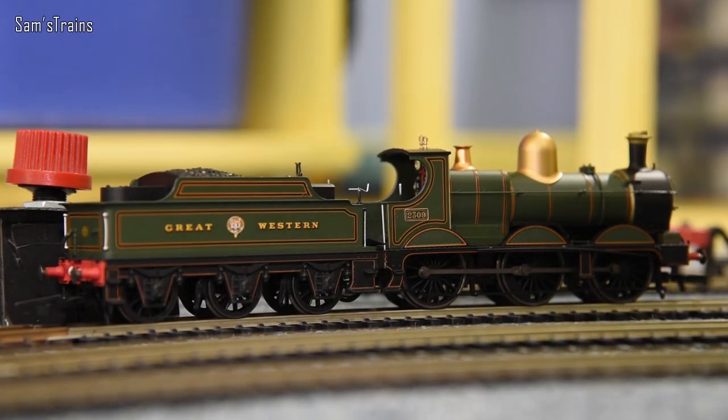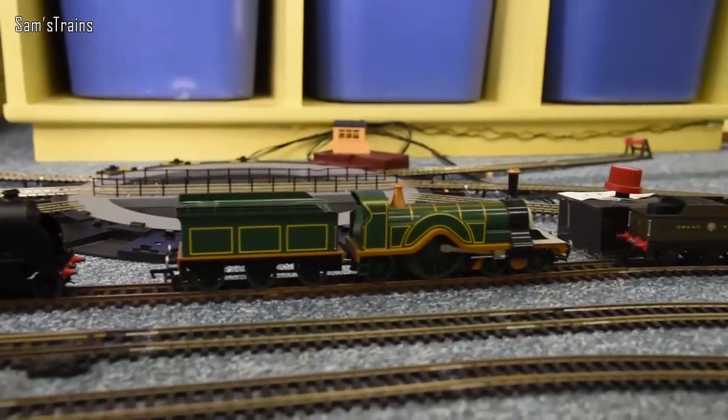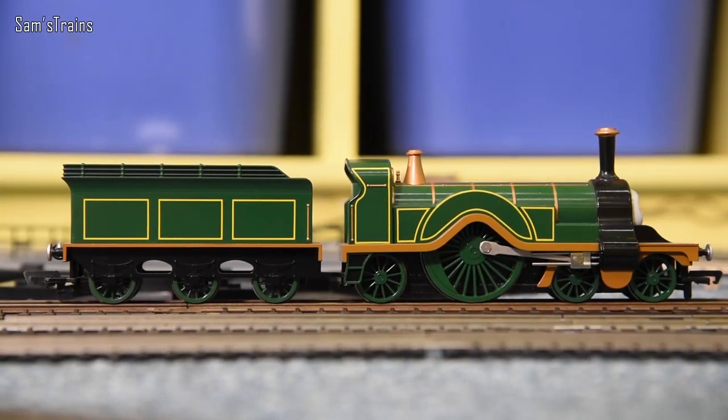This next one is easy to explain: very simply, poor choice of motor. Most of these run really, really badly. Oxford have now fixed the problem, but mine is still an absolute lemon.